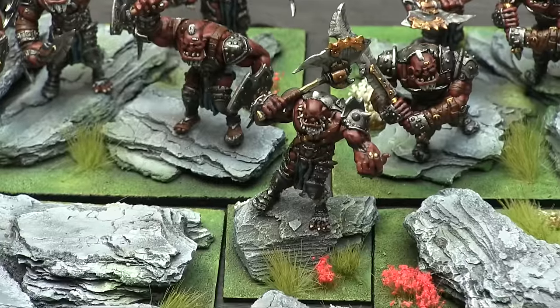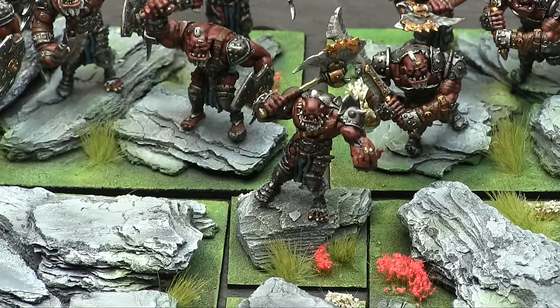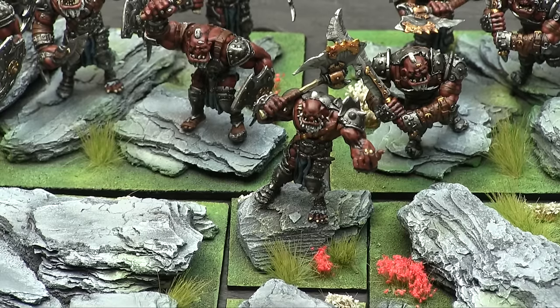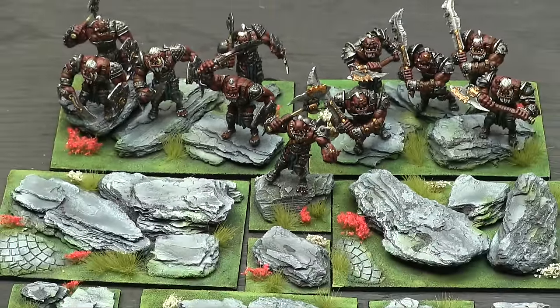Zooming in a bit, you can see I gave them very bright and vibrant things. I learned this from an old game called Confrontation by Rackham — they would do the most vibrant terrain on their tables, always super bright, and it made the models pop off beautifully. These tufts accent that dramatic difference between the models, how dark and vicious they look, and the terrain they're standing on.